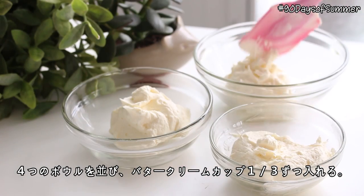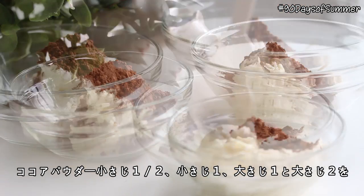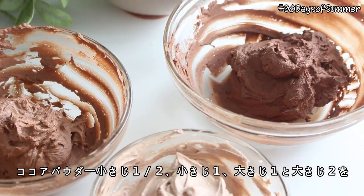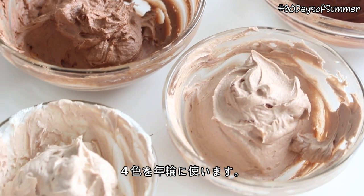Set out 4 small bowls and place 1⅓ cup of buttercream into each bowl. Place ½ teaspoon, 1 teaspoon, 1 tablespoon, and 2 tablespoons of cocoa powder into the bowls and mix well. These are going to be the 4 colors for the tree rings.